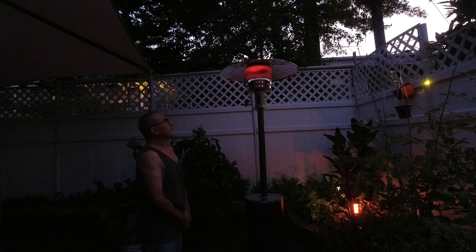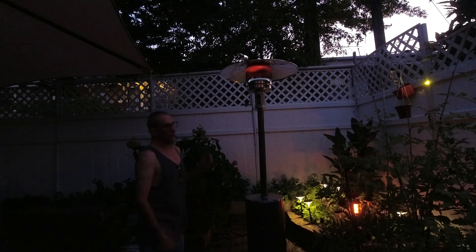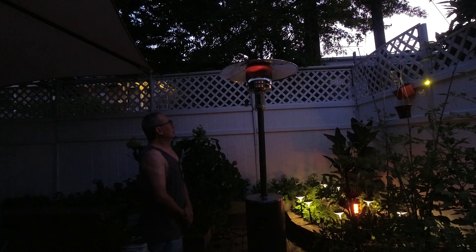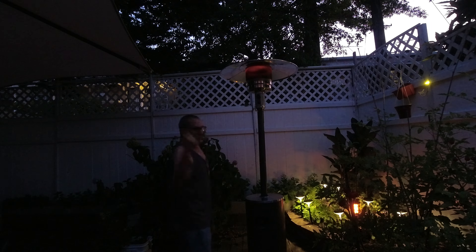This is great for the wintertime, great for the summer evenings that are cool. 50,000 BTU is going to generate a lot of heat. When all completed, you simply press in and off it goes. And always, always shut down your tank.